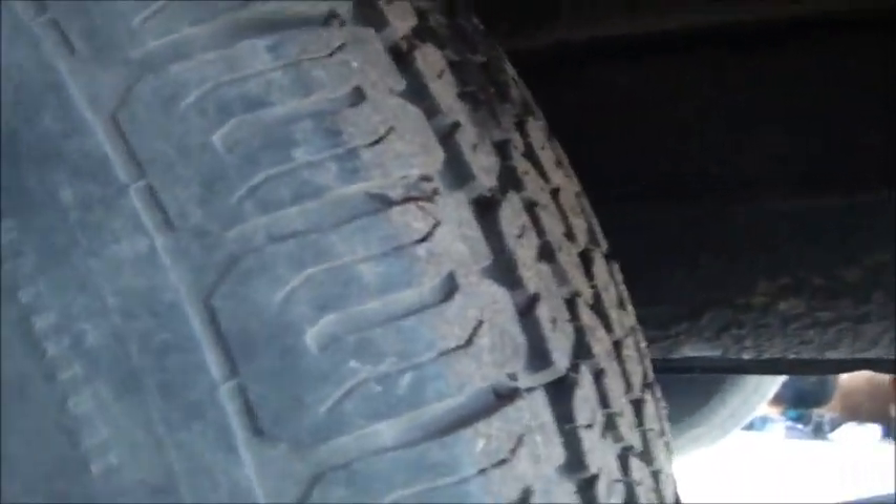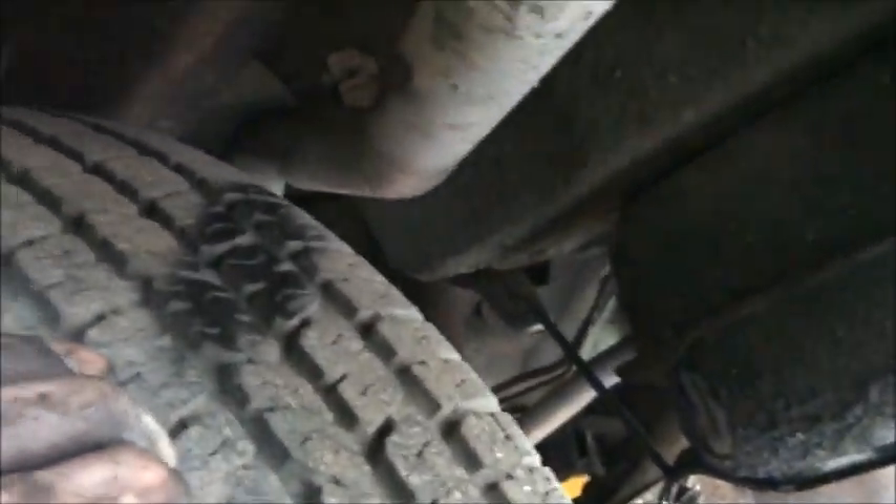I have to do some monkey work with the exhaust because these tires — you can see they've been rubbing under the right conditions when it's loaded down. I might have to do some exhaust work anyway because we've got a donut to replace on this thing.